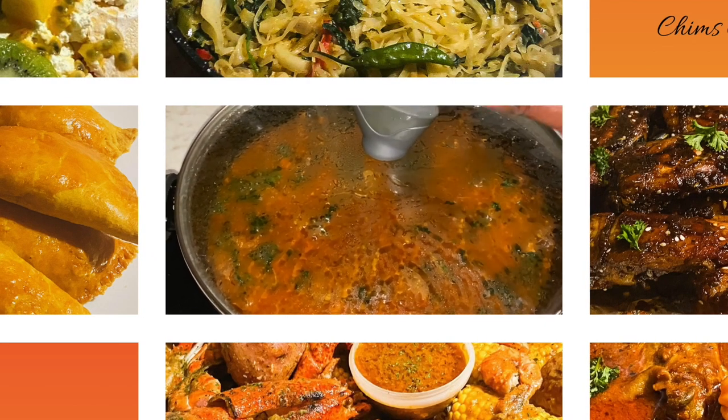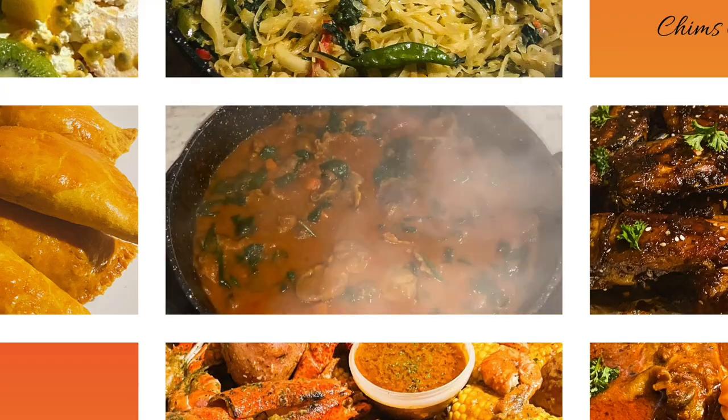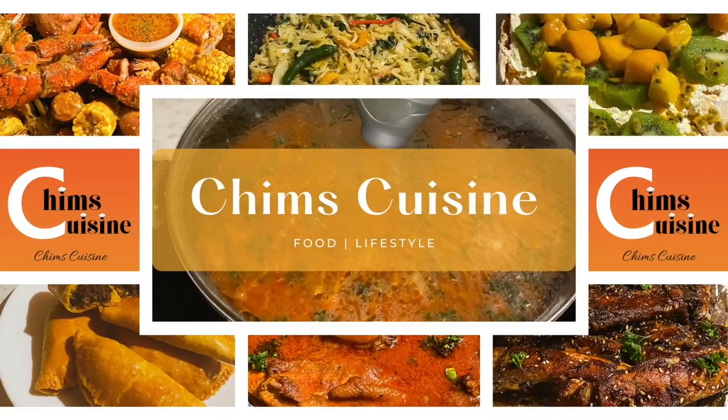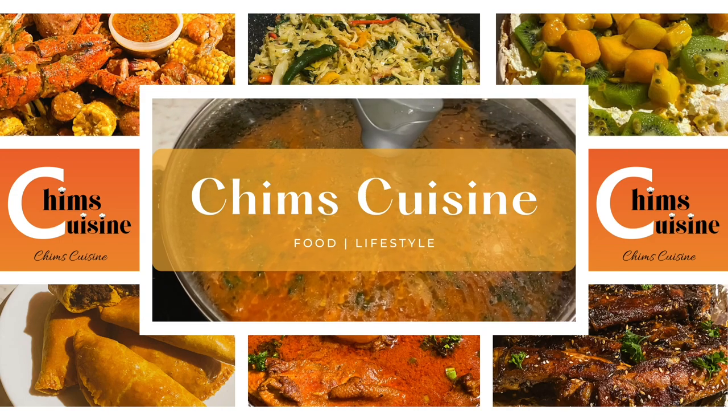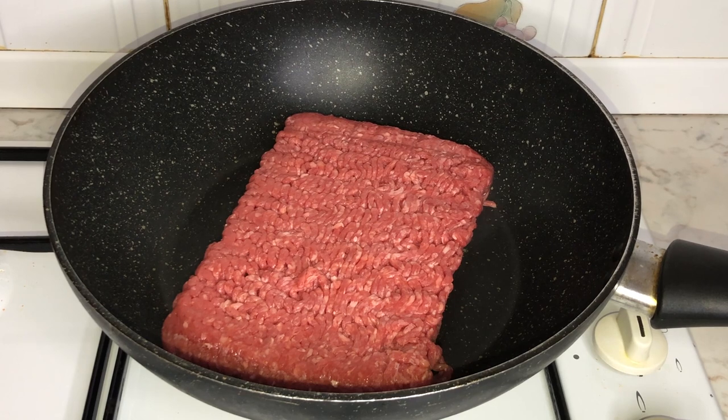Hello my fellow blessed ones, I greet you in the name of Jesus. I hope this video reaches you in good health; if not, we trust in the Lord to heal you. Hello everyone, welcome back to Chim's Cuisine — today I'm going to show you how I make my famous beef lasagna.